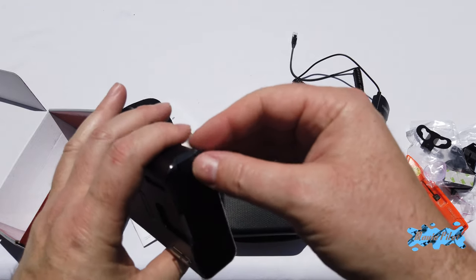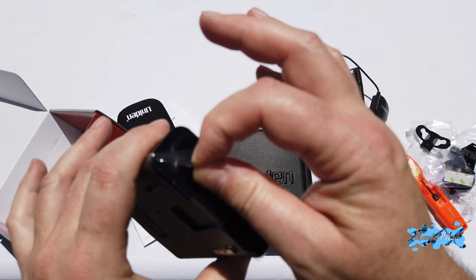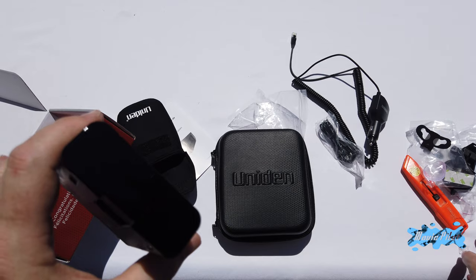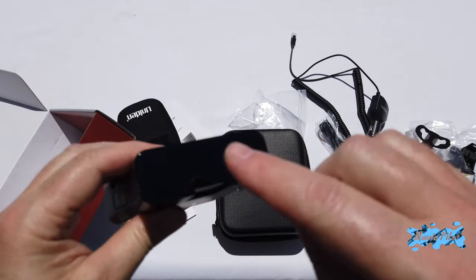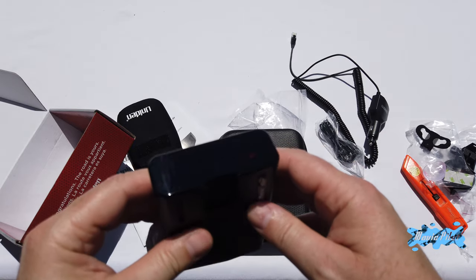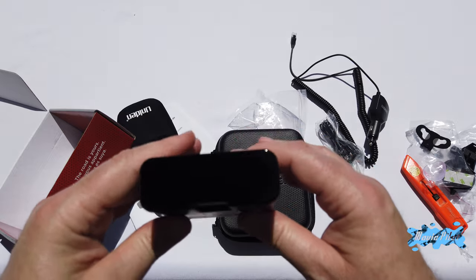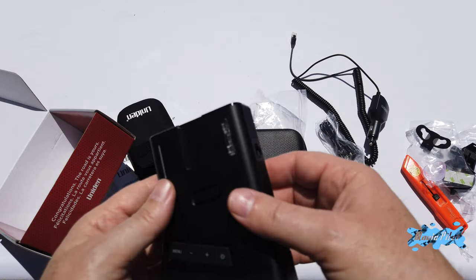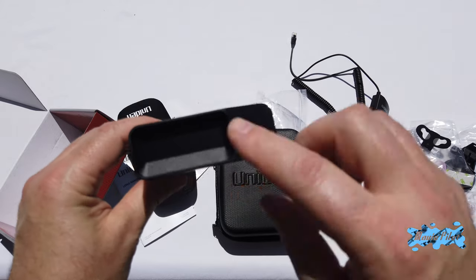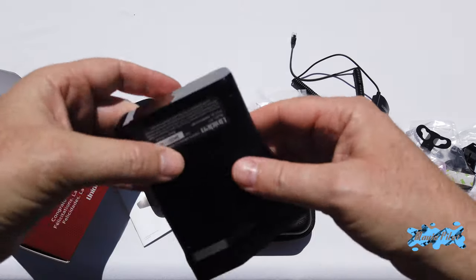There's a little protective film to peel here on the back of the radar detector, which reveals the front antenna. Careful with the fingerprints — once you peel it, fingerprints will show, so prepare your cleaning cloth. There is no film to peel on the front. That's the LED display in the front, and that's the front antenna right here.